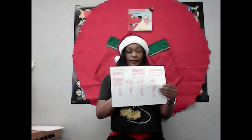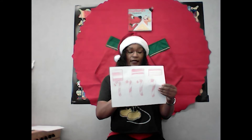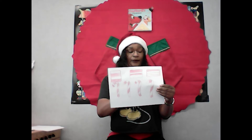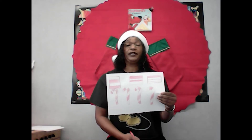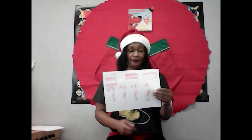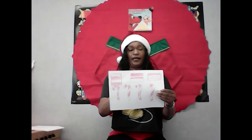The next one is white, red, white, red, white, red, and white. The next one: red, white, red, white. Then we have white, red, red, white, and red. All we're doing is creating patterns here.